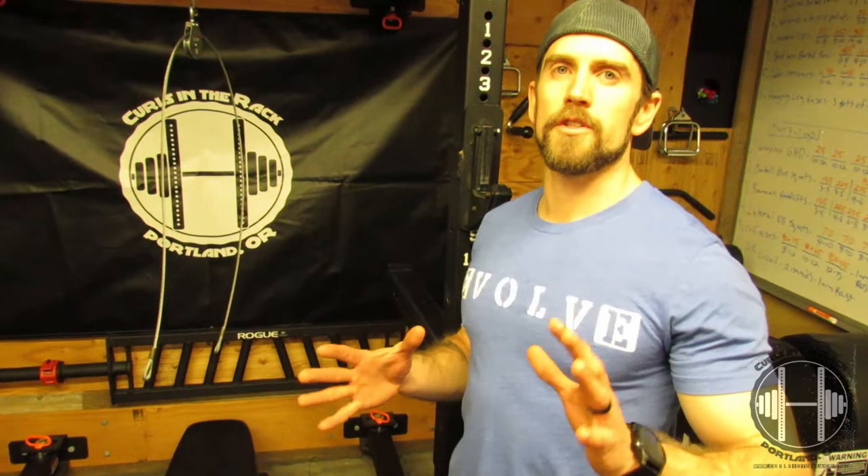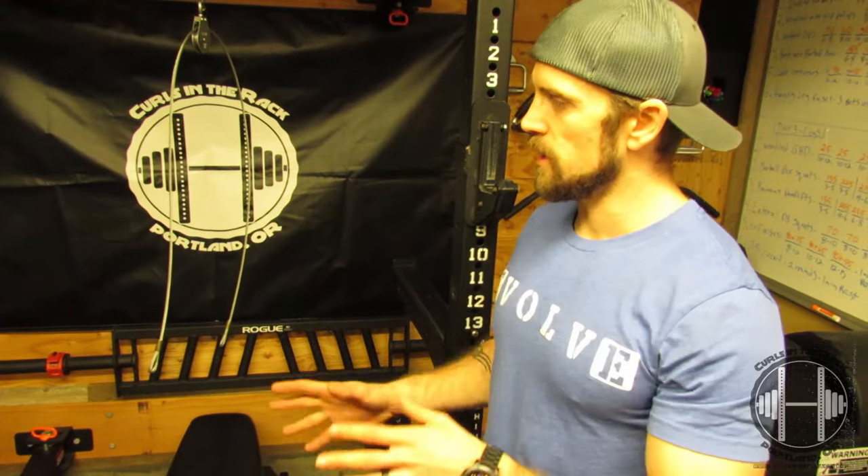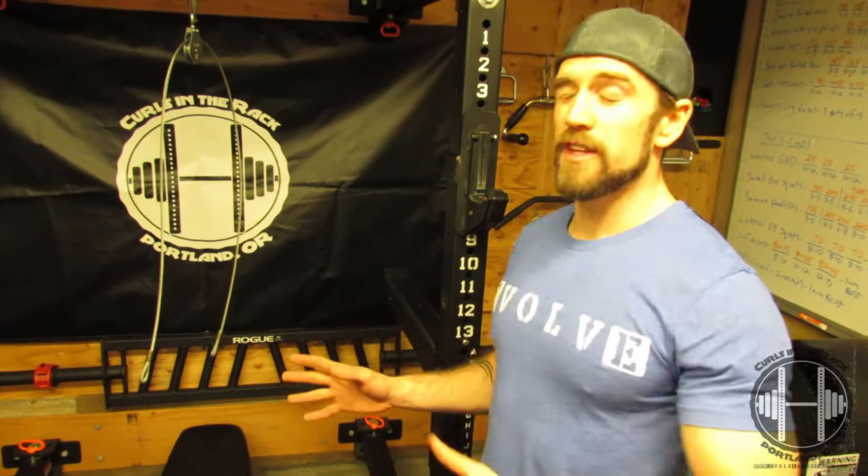I want to go over first why I decided to go with the cable machine. When I bought my initial setup from Rogue, I got the rack, I got everything I thought I needed. Then I realized I don't have a cable machine.